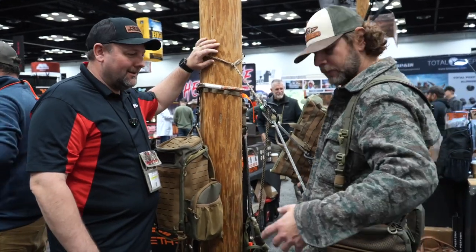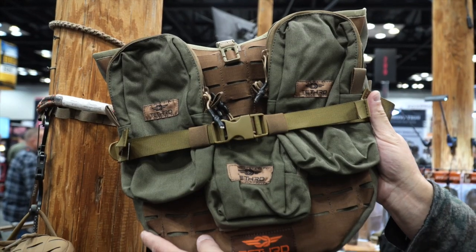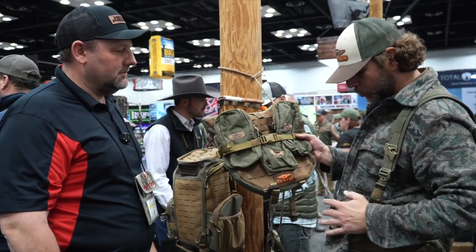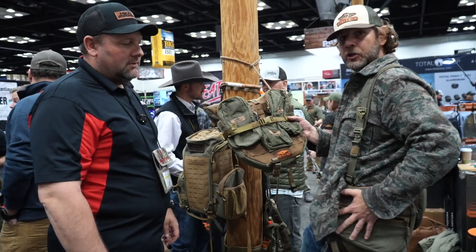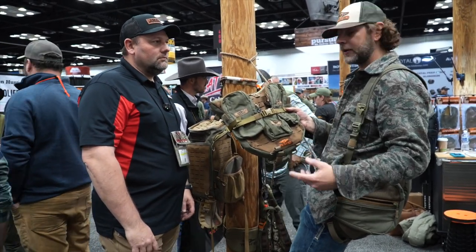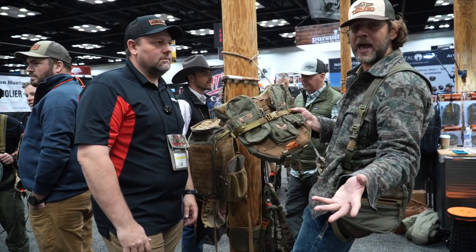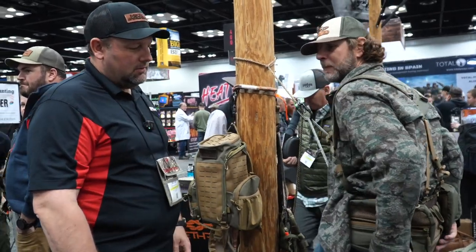So you'll notice the suspenders here — our Pred Pack attaches right to the back of the suspenders and you can attach MOLLE pouches, which is nice. With our new Lockdown Saddle we've got these huge saddle bags, so if you don't like carrying a backpack you can store a lot of stuff in here and eliminate the backpack. With this Lockdown you can see we have an expansion panel.